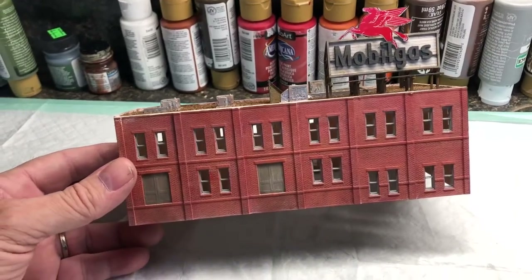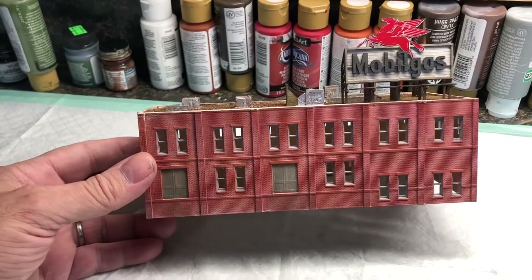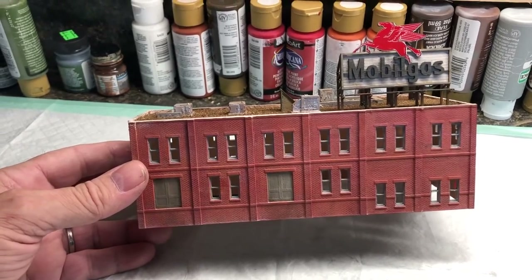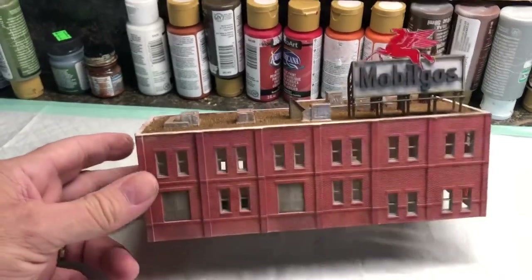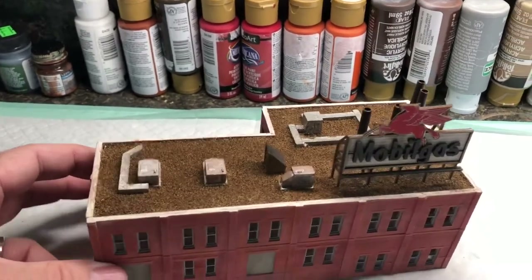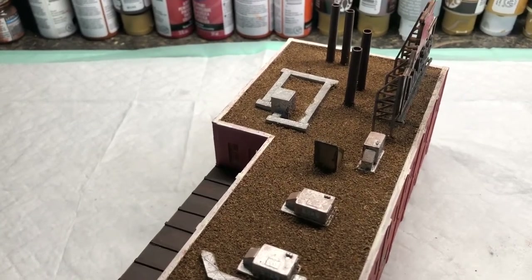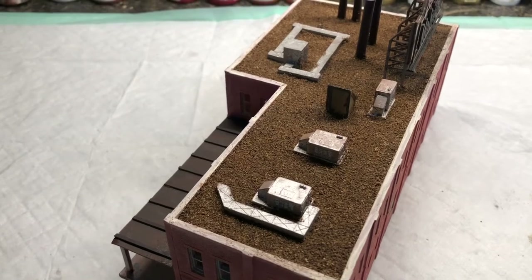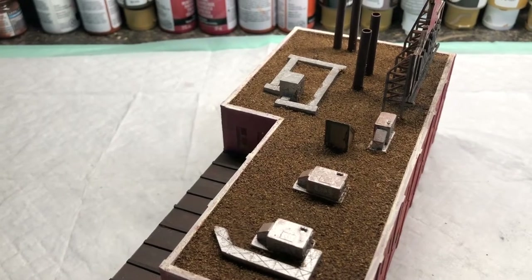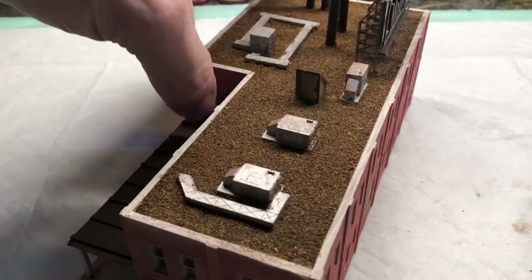Hey, Bill in Virginia, welcome back. Still working on the N scale structures. Got the next building complete, with the exception of putting the glazing in for the windows. Got the windows and doors painted, finished up the roof — put a dilute white glue 50/50 mix, painted it on with a paintbrush, then added basically dirt from the garden, sifted it on slowly, added a little bit more white glue, sifted a little bit more, spread it around, tamped it very lightly with my finger. Now I'm going to let it dry and knock off the excess.